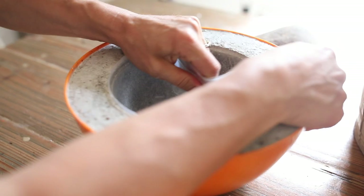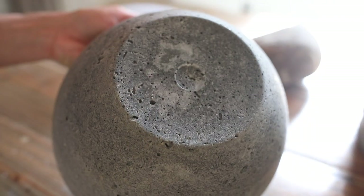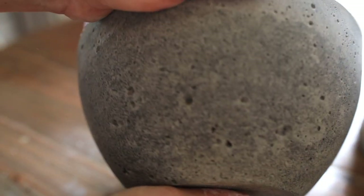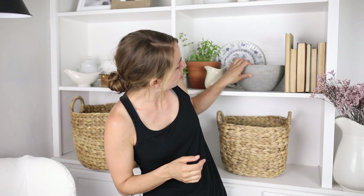Then I just unmolded it and it was way easier than I expected — it just kind of popped right out. I really like the air holes. My husband asked if I wanted them removed, because apparently if you tap the bowl down before it sets it gets rid of the bubbles. But I really like the texture the air holes give, so I told him not to tap it too much so we could maintain that pretty texture.